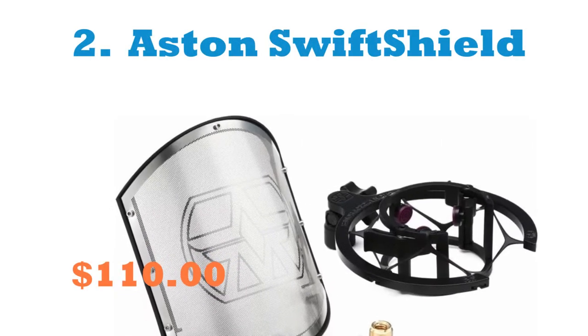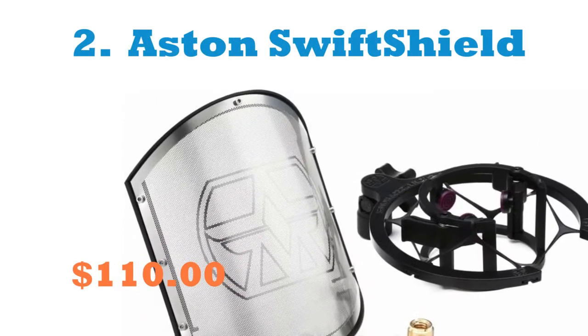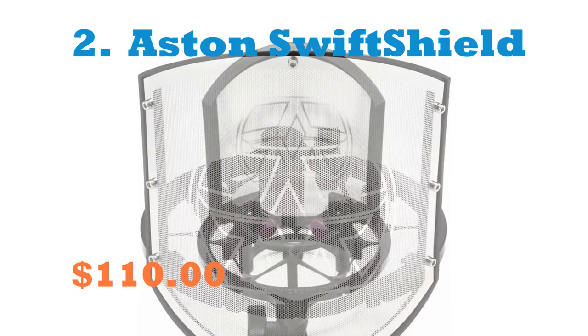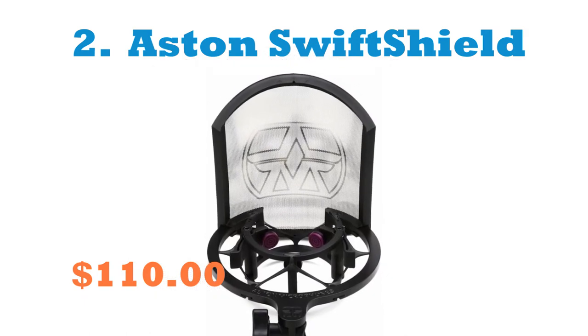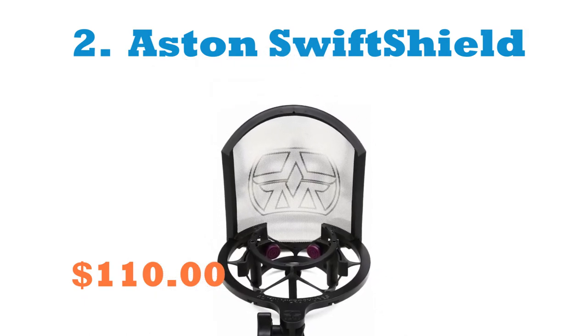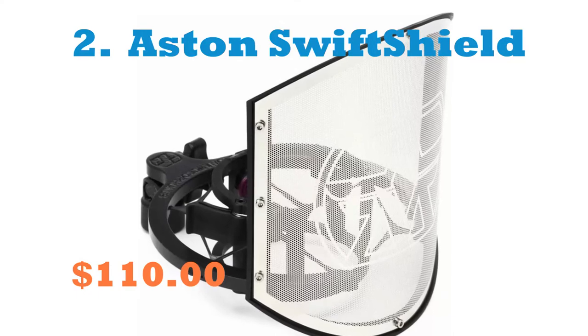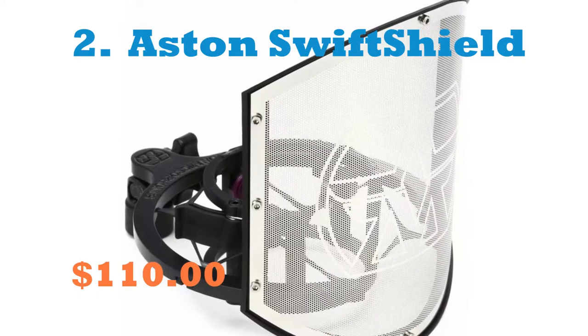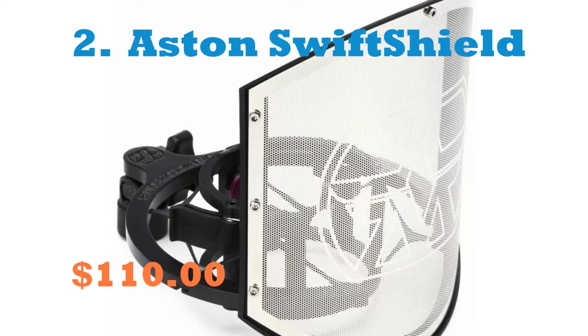Number 2: Aston Microphones Swift Shield Pop Filter. This pop filter comes with a shock mount, which is a great added benefit. The Swift Shield from Aston Microphones combines the company's Swift Shock Mount and Shield Pop Filter to provide you with an efficient studio vocal mic setup in one handy, cost-effective package. Mic mounting is simple with the Aston Swift Shock Mount.